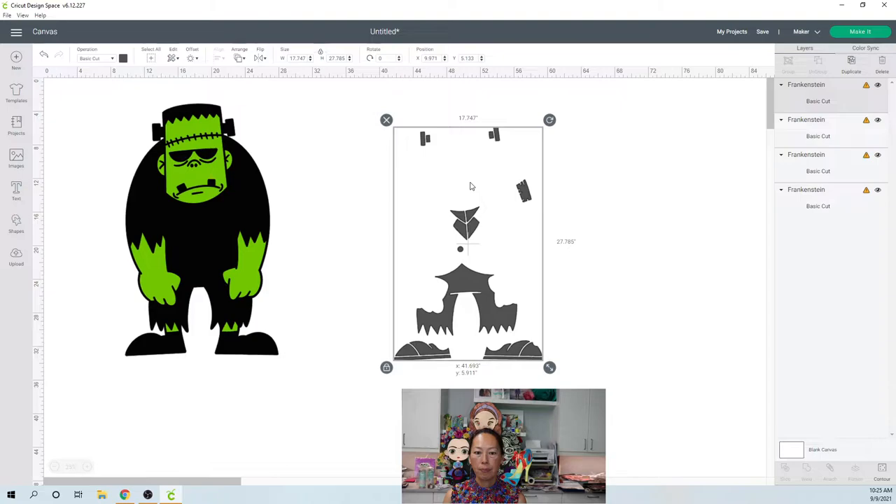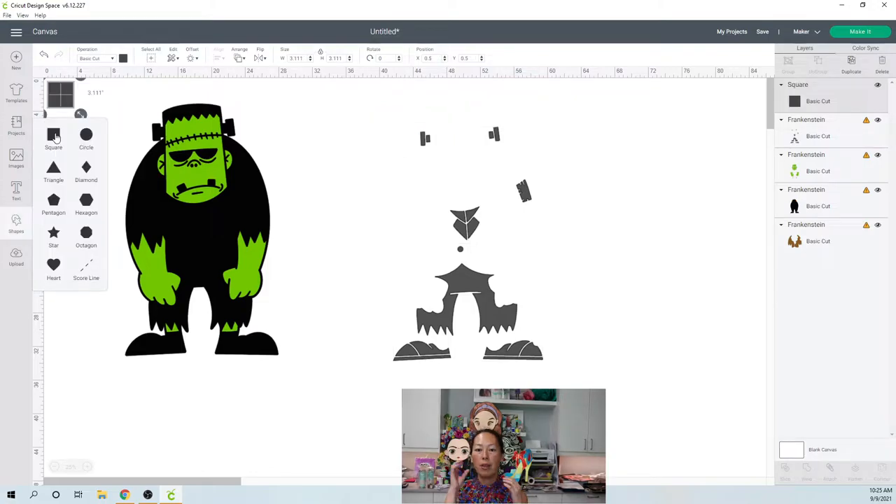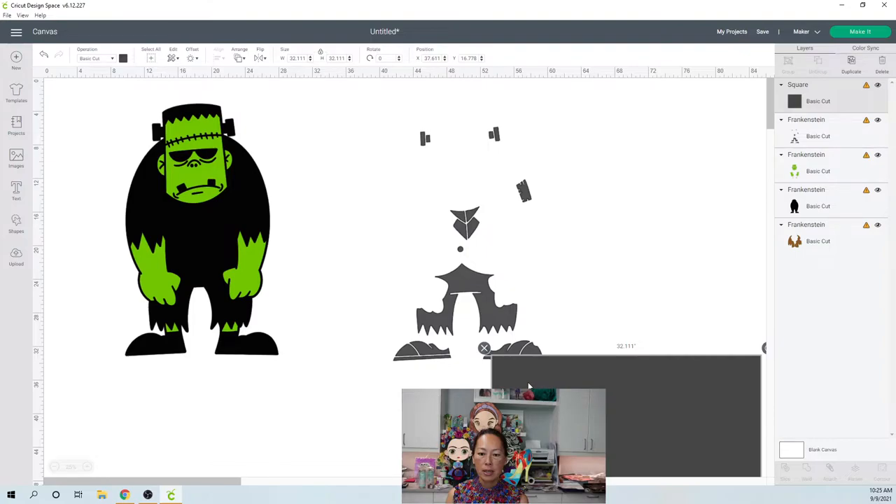Let's ungroup the whole Frankenstein. Our gray pieces — I think we'll be fine. The only thing is the gray is all one piece right now. Even though there are all these gaps, it's saying this one particular image is almost 18 inches wide and 28 inches high. So we're going to slice apart these pieces so they're individual — the bolts are going to be one piece, the necktie one piece. I brought in a square and I'm going to make it really big, then start isolating the pieces.